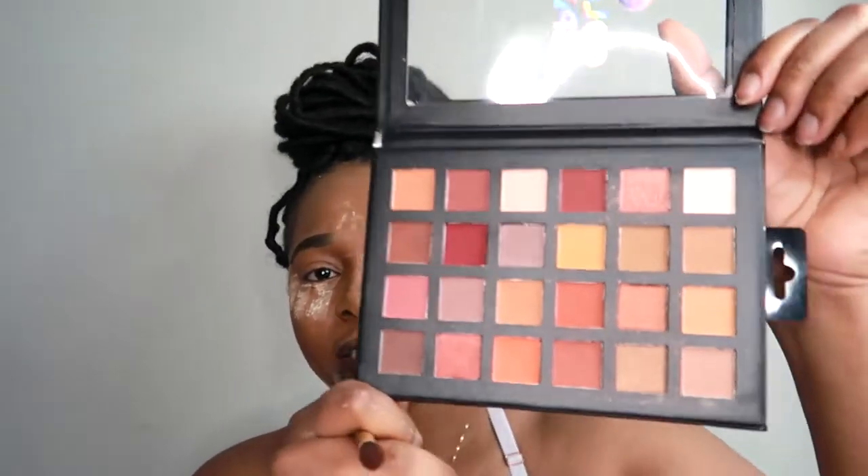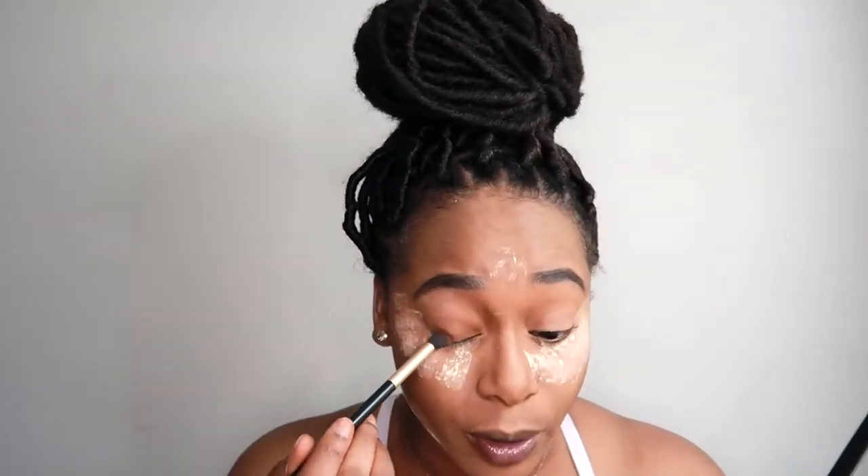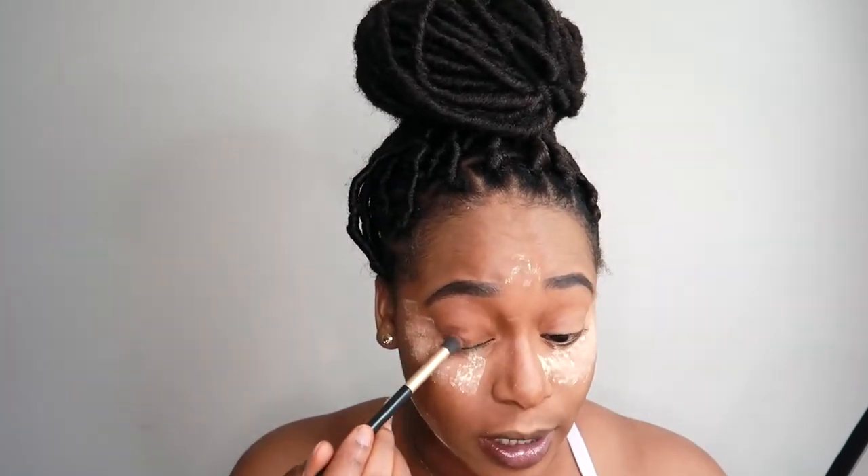Step six is applying your eyeshadow. I found this Color Spell eyeshadow palette at Marshall's for four dollars and they are so beautiful — the colors are so pigmented. Very much affordable, bougie on a budget! Because this is an everyday look, I want to go in with very soft colors that are not too bright, something very subtle.